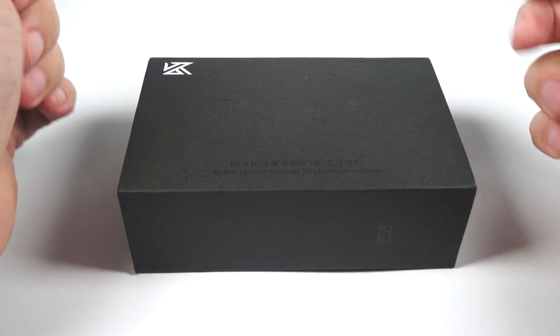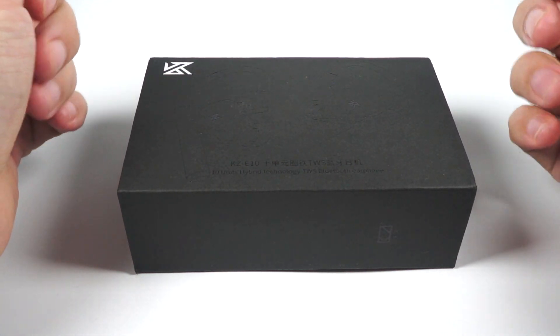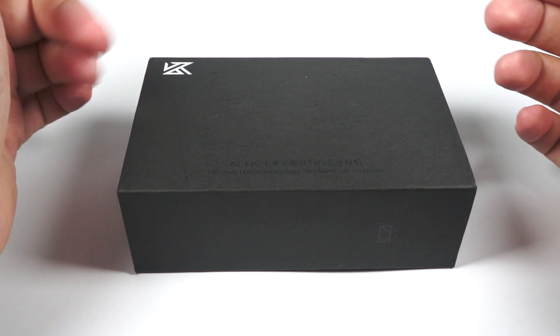Hello! Today for review I've got a new true wireless model. They are made by KZ — it's the KZ-E10.